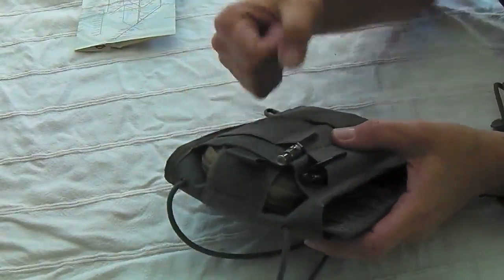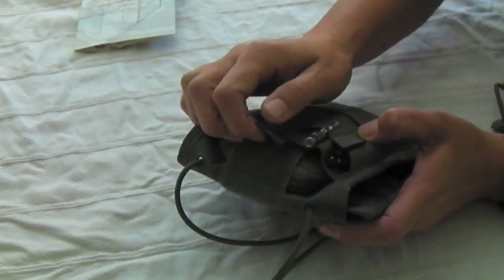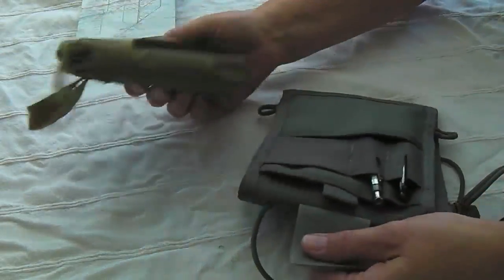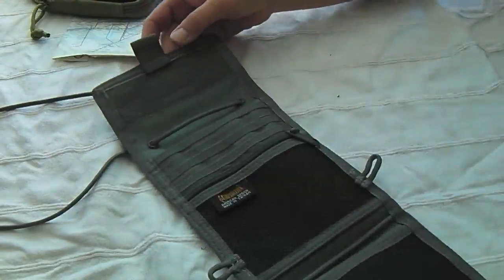The Maxpedition Mini can fit in a pinch but you kind of have to jam it in and yank it out, so if you're traveling you'd want quicker, more ready access. The Micro, on the other hand, actually fits in the Traveler Deluxe nicely — and I'll show you how it fits in some of the inner pockets as well.